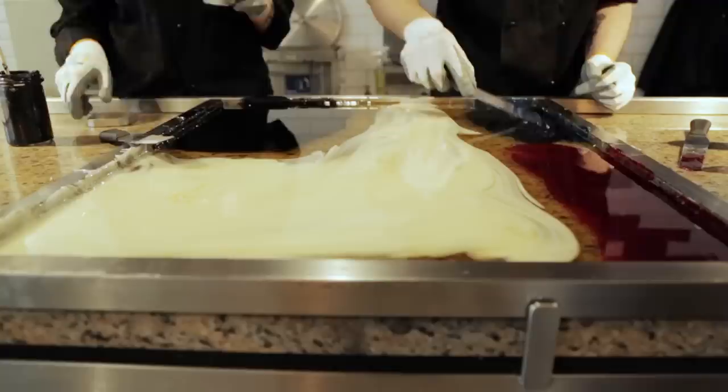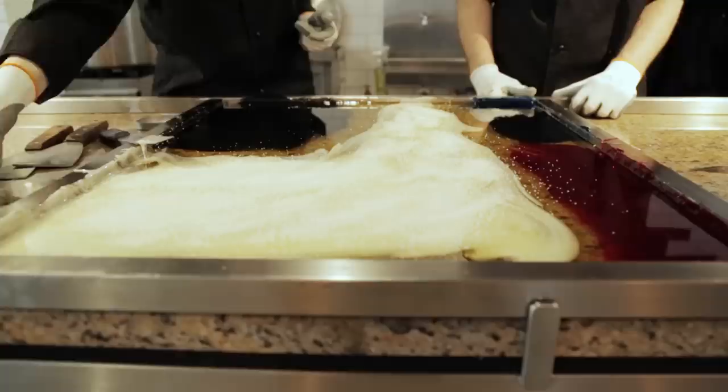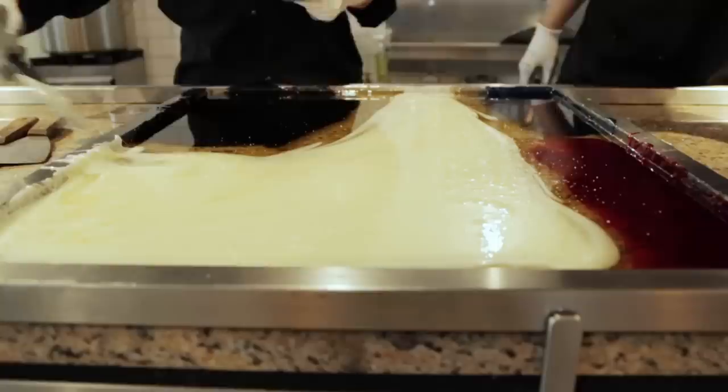One last ingredient is citric acid. The sugar is cooling too fast, and if it starts to crystallise, Pawel won't be able to work it. A little edible citric acid breaks the large sucrose molecules down into smaller glucose and fructose molecules, slowing crystallisation.